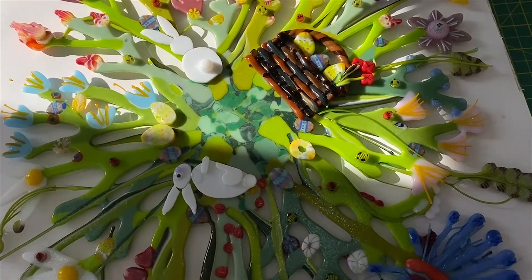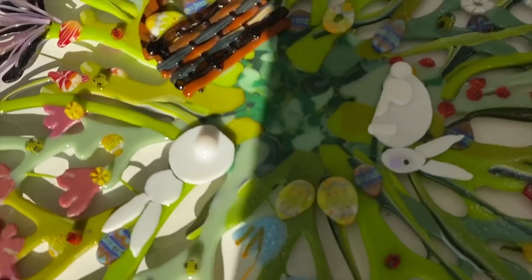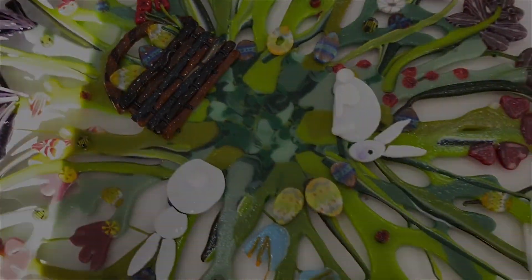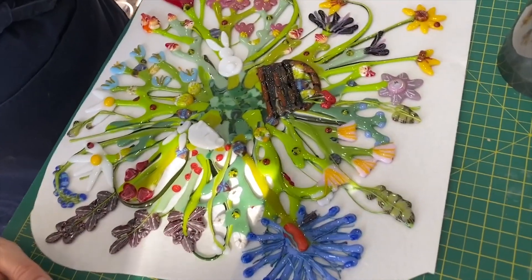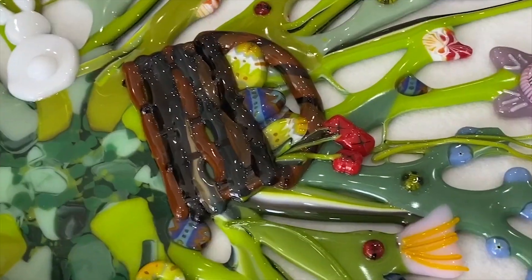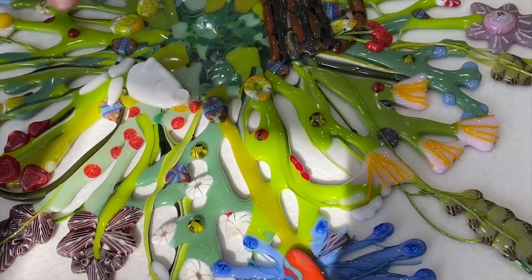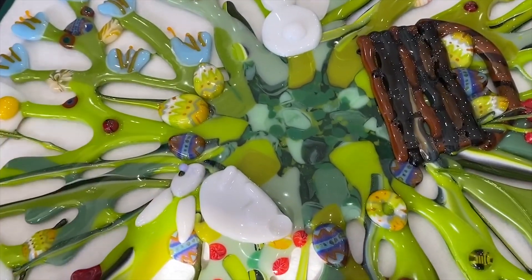Here it is, all finished and ready to go in the kiln. It's going to go on a slightly lighter tack fuse — the last time it went on a kind of contour fuse, and this time it's going on a light tack fuse because I really want it to keep its shape as much as possible. Here it is out of the kiln — I'm really pleased how it's come out. I've done a long, slow annealing on this, of course, because you've got multiple layers. That will be demonstrated in the firing schedules at the end. We've got a bit of bunny head slippage here, but I don't mind that.